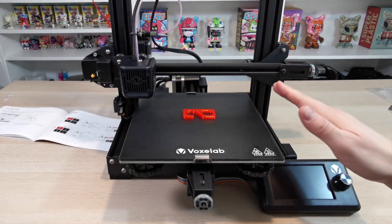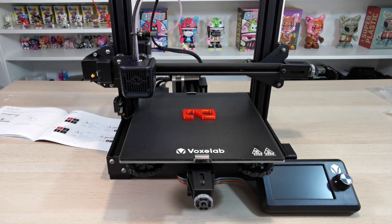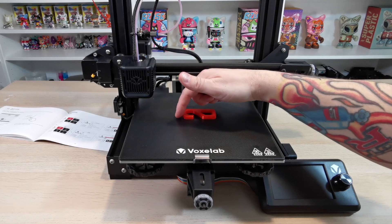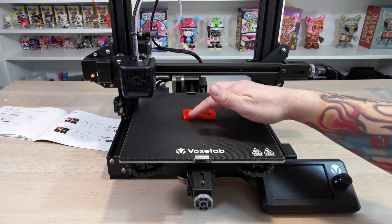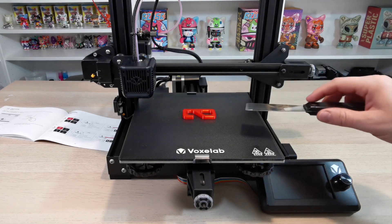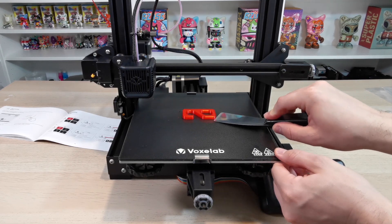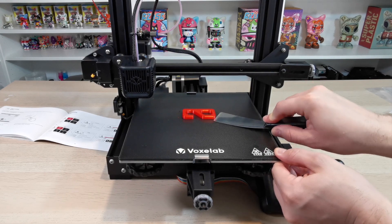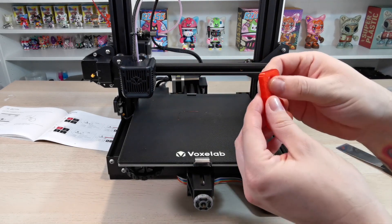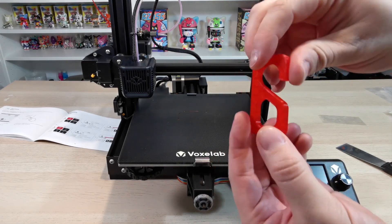We've just finished our first 3D print. Let it cool down. There's a tiny bit of filament where it finished off and did a little test run around the edge, but the overall first print looks absolutely incredible. I'm going to scrape it off with the scraper provided - hopefully it won't be too difficult to get off. There we go - let's have a quick look at it close up.